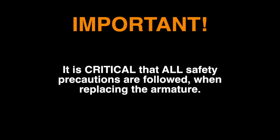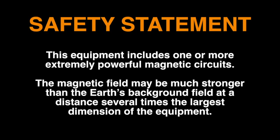Before we start, please take the time to listen to this introduction. It is critical that all safety precautions are followed when replacing the armature. This equipment includes one or more extremely powerful magnetic circuits. The magnetic field may be much stronger than the Earth's background field at a distance several times the largest dimension of the equipment.